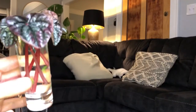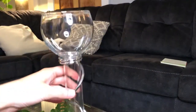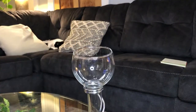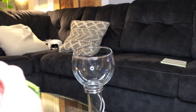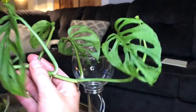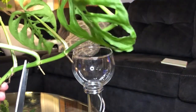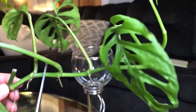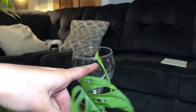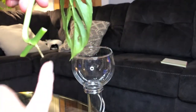Here we just have a peperomia. This is kind of a fun little vase. I'm going to make this one the bushy one because it's not super long like the other one, so the other one will make an even better vine. To make it bushy, we're just going to chop below the node right there.